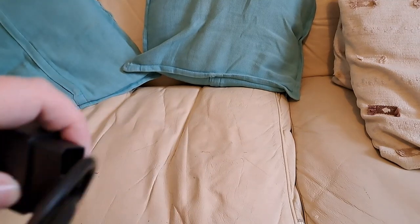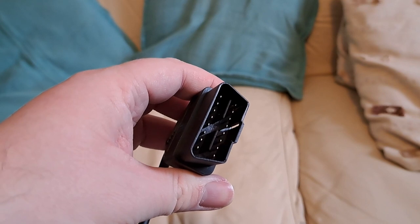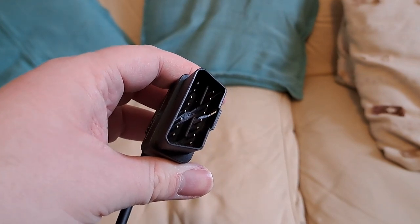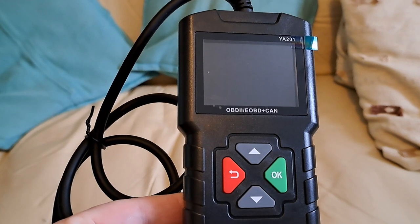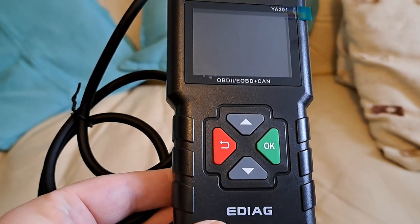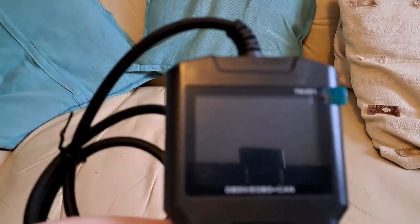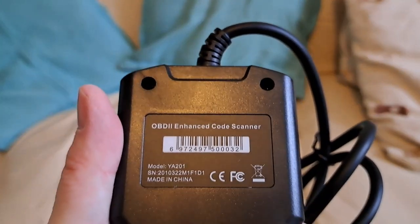The OBD2 port will go into — as the box says — the majority of cars after 1996, although I know loads of cars that aren't OBD2 compatible until sometimes the mid-2000s; a Mazda 626 would be one of them. It's quite light — under 200 grams. It's very simple; it's only got four buttons: OK, back, up, and down. It claims to support OBD2, EOBD, and CAN.